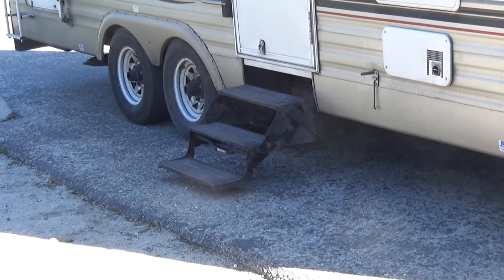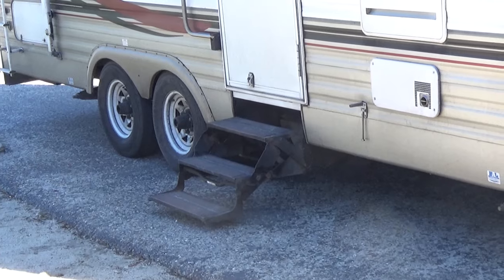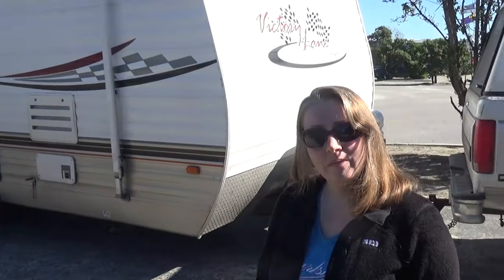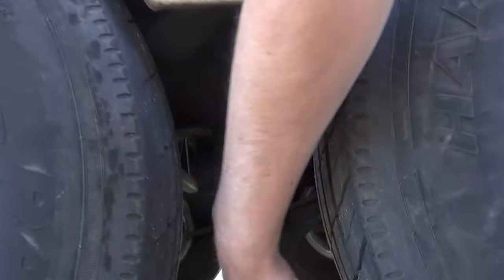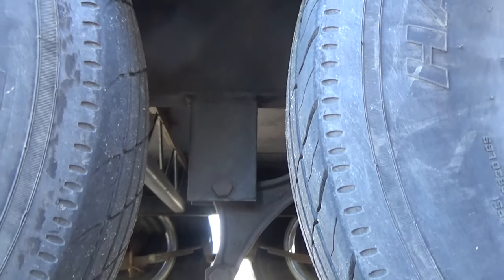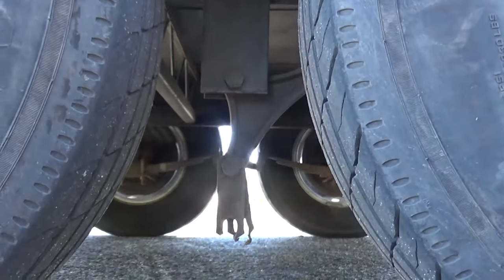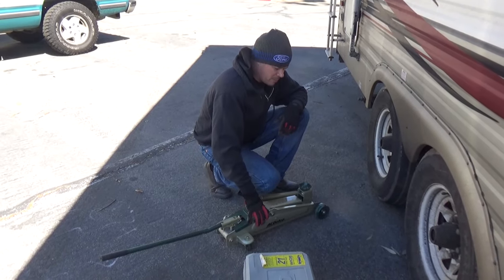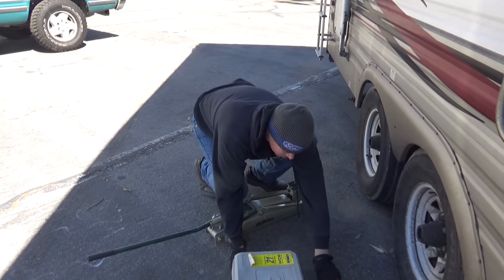We're gonna scarf down and try to fix these shackles, and we're gonna try to sneak in a little ride on the Pacific Coast Highway. Notice how low the steps are sitting to the ground — one of the shackles for the springs on our camper is broke. That should be turned up and attached to the frame of the camper, and it's just destroyed.